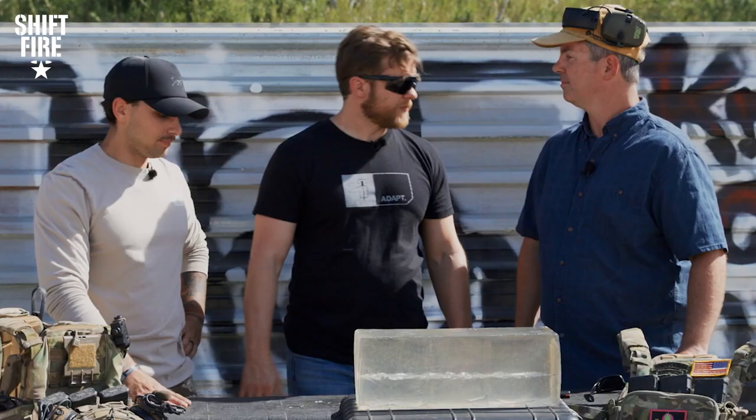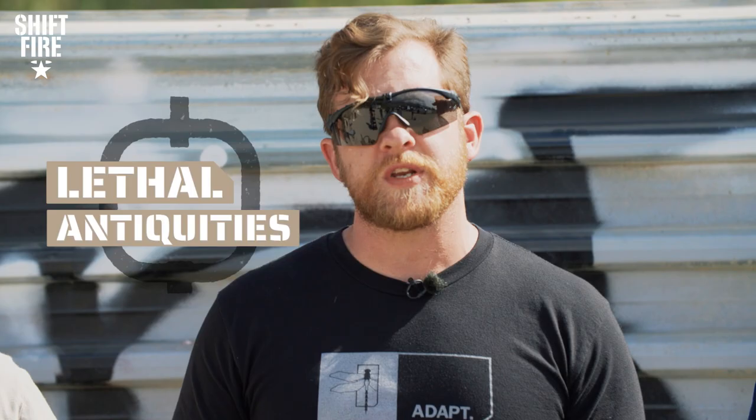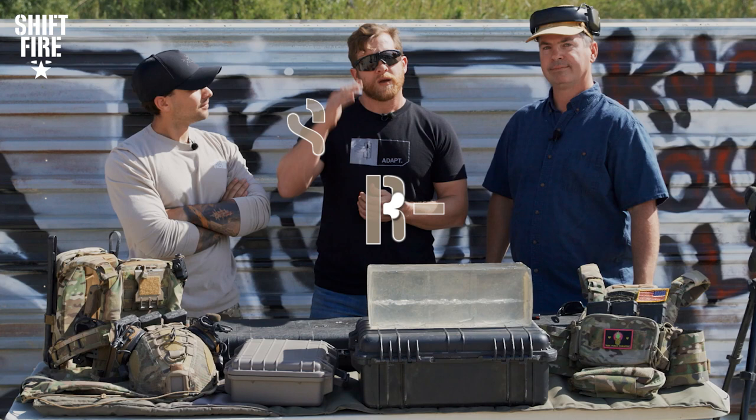Clay, thank you so much for joining us. Always fun, it's been a great time. Folks, we hope you enjoyed this episode of Lethal Antiquities. If you did, make sure to hit that subscribe button, that like button, that notification bell. Leave a comment in the comment section — let us know what other weapons you'd like to see in future episodes of Lethal Antiquities. We'll see you in the next one, team.